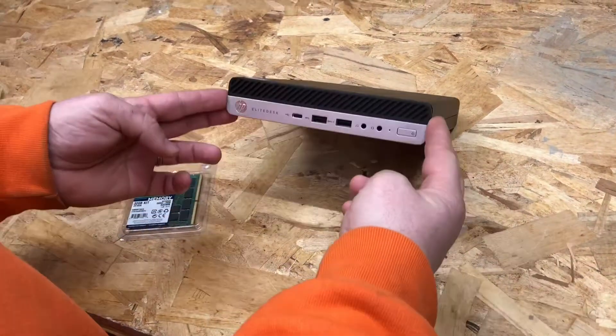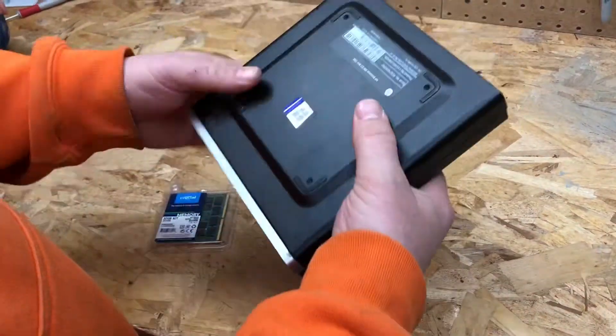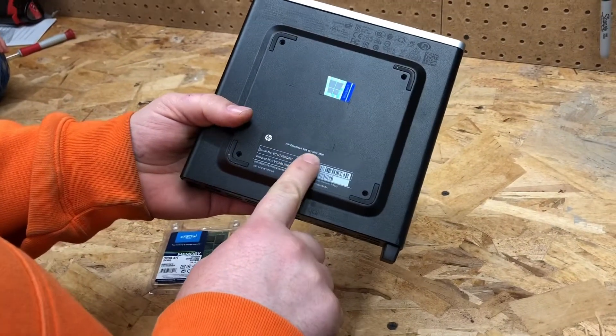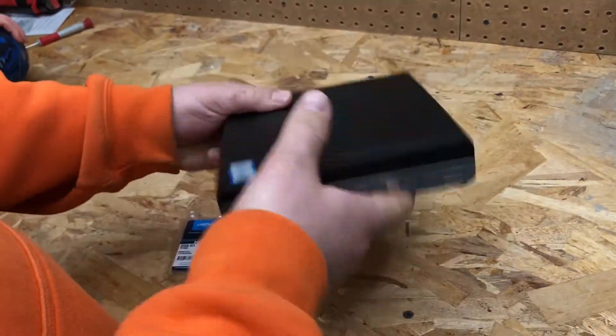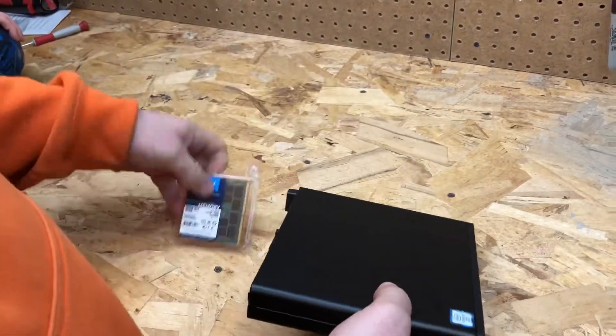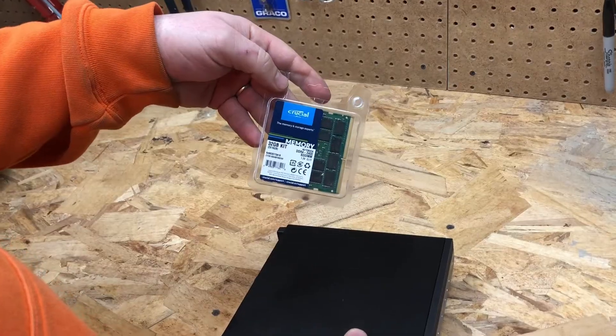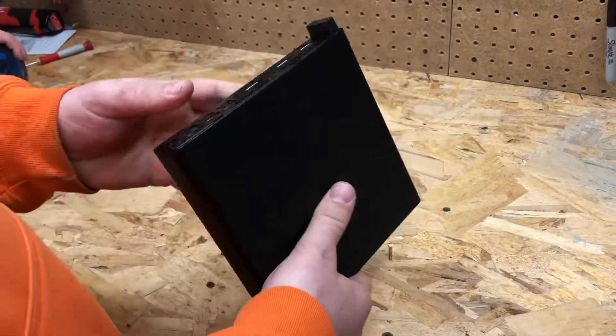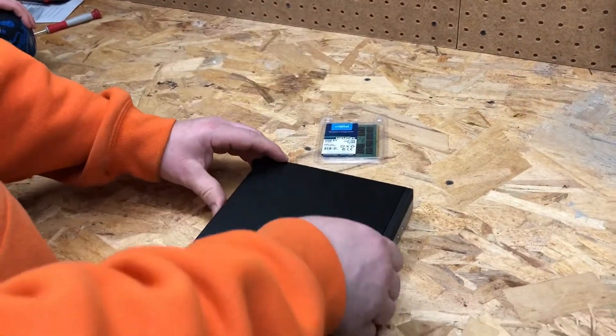Welcome back. We're going to look today at the HP EliteDesk 800 G3 Series Mini. We want to add some RAM to this — pretty easy. We got our Crucial 32GB RAM kit, which is the most that this particular i7 is going to take. So let's open this up and swap the RAM out real quick.